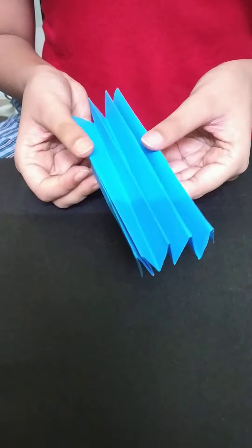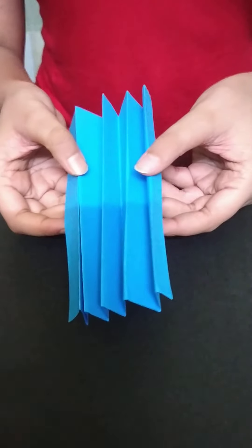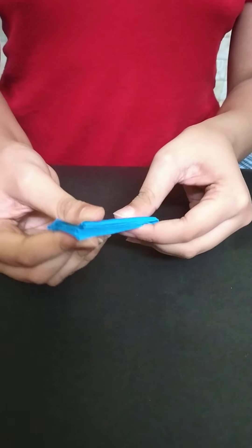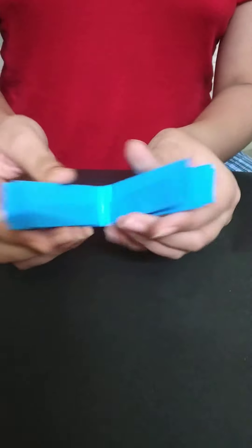So we have folded the full paper into this shape. And another — we are folding the paper into half.